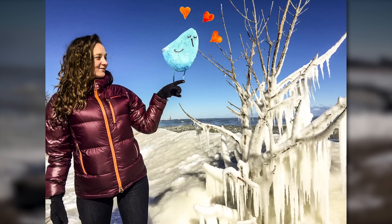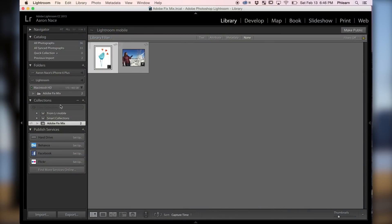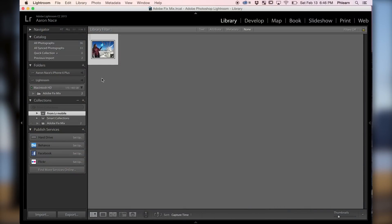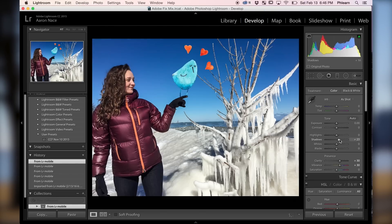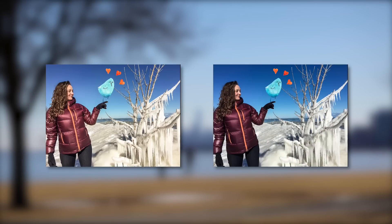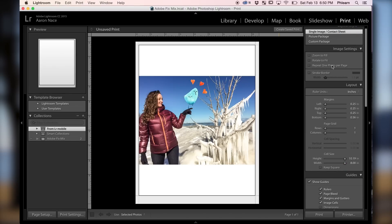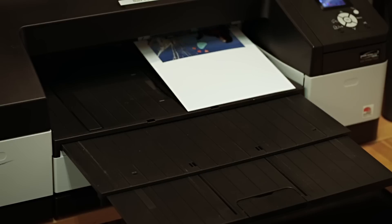Next I wanted to make something really special, so I opened up Lightroom on my computer. I clicked on my collections and went to from Lightroom Mobile — it's waiting for me right there. For a little bit more adjustments I went to my develop tab, brought up my shadows, my clarity, and even brought the color temperature a little bit warmer. I set the margin on the top to six inches, pushing the image all the way down to the bottom, and hit print.